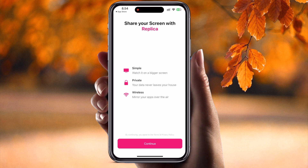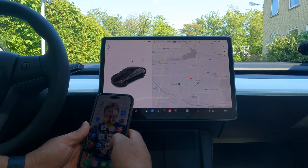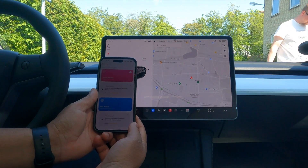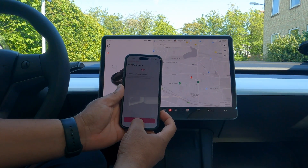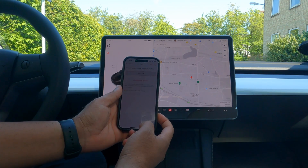Now we'll see how to connect inside the Tesla car using this application — Tesla Mirror. Inside the car, I open this application. On the Tesla screen, open the Tesla Mirror app. After that, the personal hotspot needs to be active. I activate and connect the Tesla to the personal hotspot Wi-Fi signal. Now choose your iPhone as the media source.